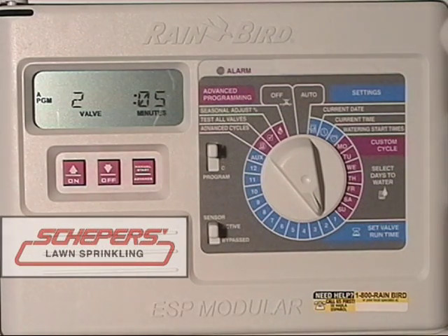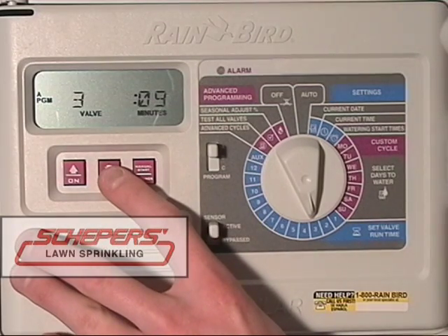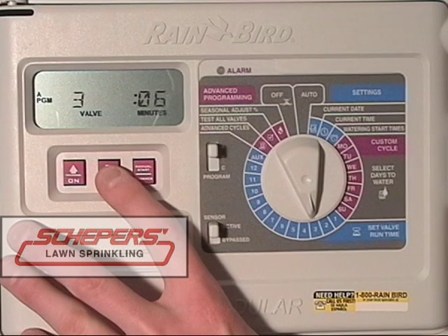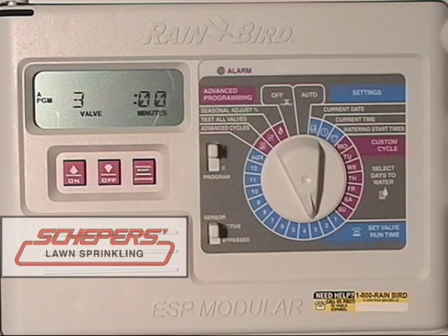Then turn the dial once again to move to zone 3 and check the third valve. This one is also running for 10 minutes. If for some reason we wanted this zone to be off, the only way to do that is to reduce its number of minutes to 0. Using the down or off key, go all the way down to 0. Once 0 is achieved, this zone will not run. If you do wish to turn it back on in the future, simply turn to zone 3 and add a minute or more depending on how much water you want.